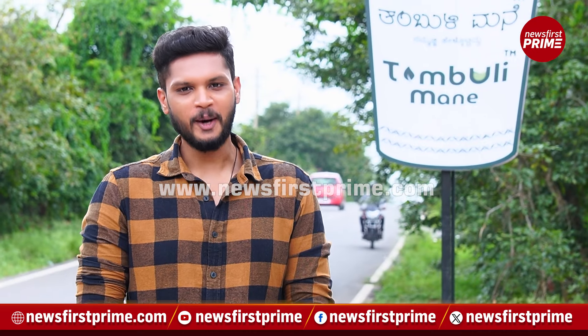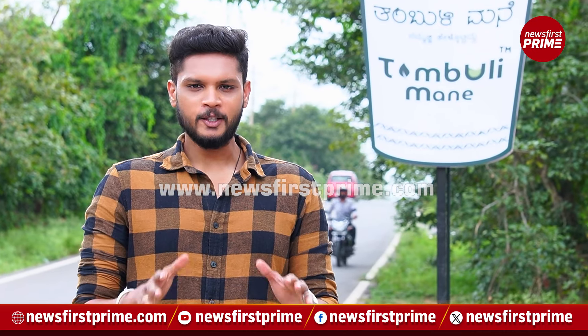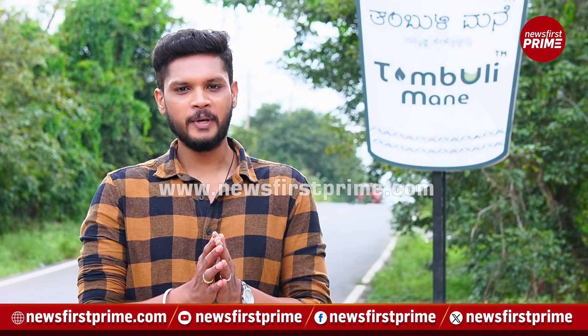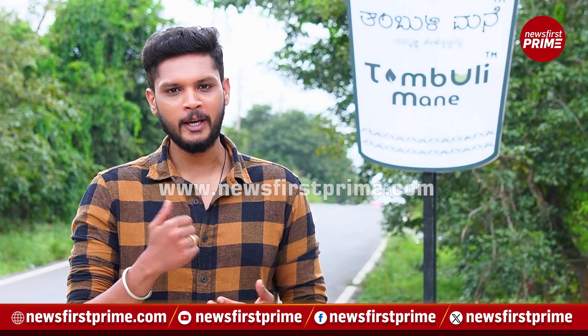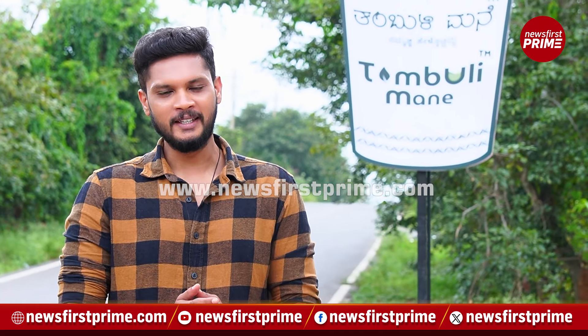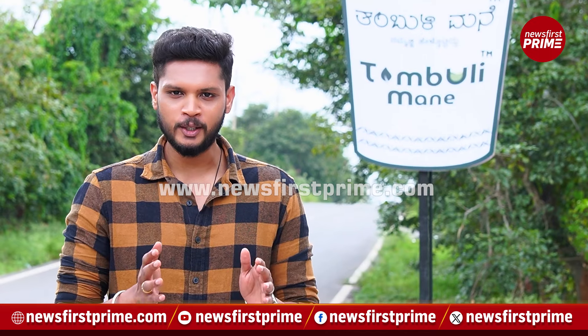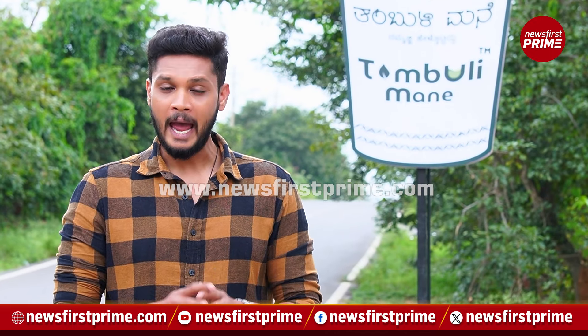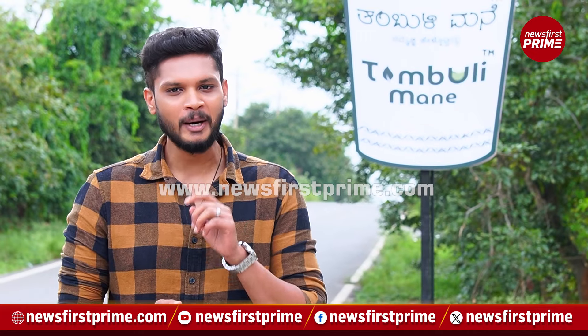Hello, watching News First Prime, I'm Rahul Dayan. Today I'm at a place that serves a traditional authentic Malnad recipe — one that is so beneficial to your health and well-being. That recipe is none other than Namma Tambuli. To serve that great dish, there's a place here in Bengaluru's Banashankari 6th Stage called Tambuli Mane, and the tagline is 'Grandma's Recipe.'